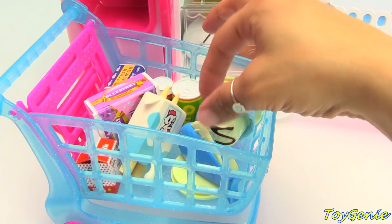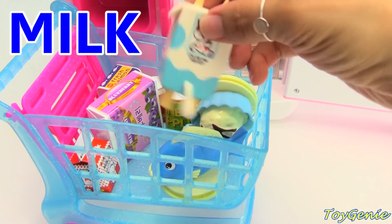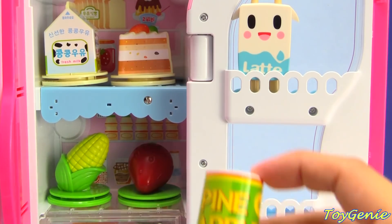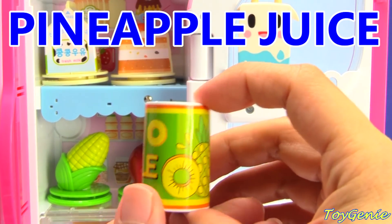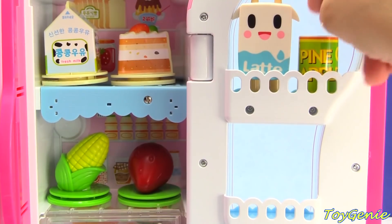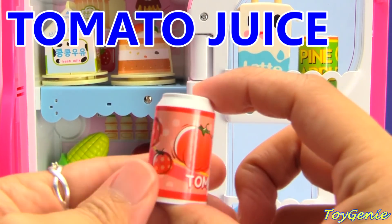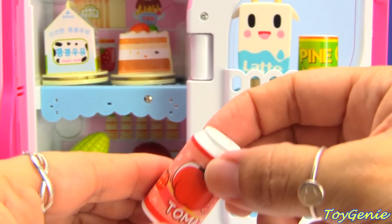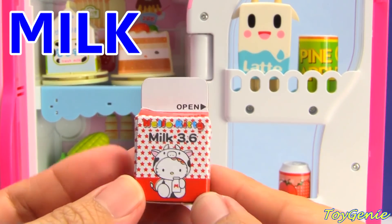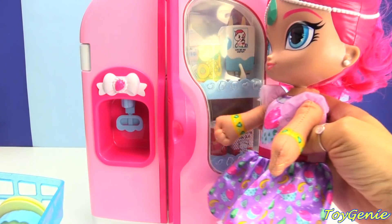What's left? We have a few more things. Let's put this milk on the door. Let's put that up there. And here's some pineapple juice. Pineapple juice. Let's put that up here. And tomato juice. Let's put that down here. And more milk. Let's close up this door and then stock the freezer.